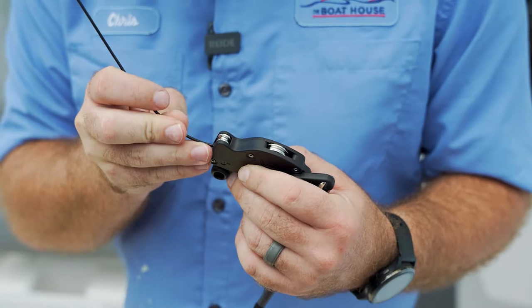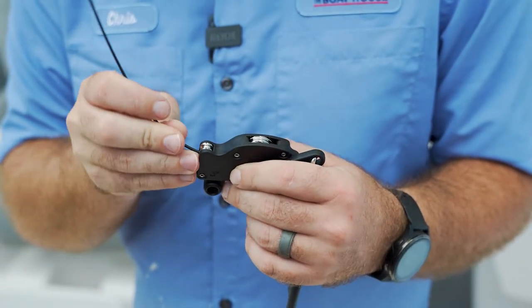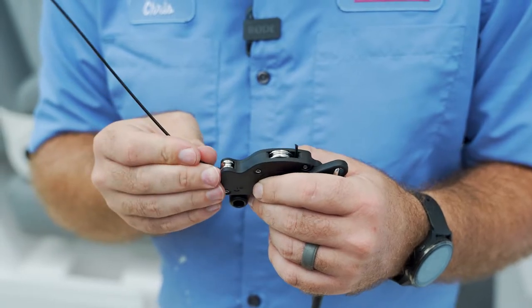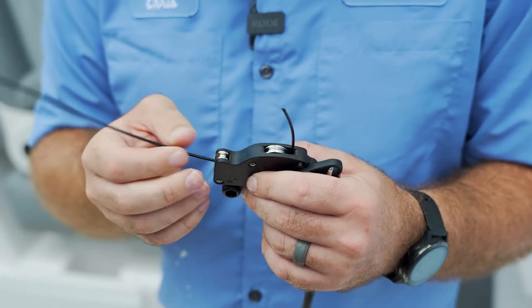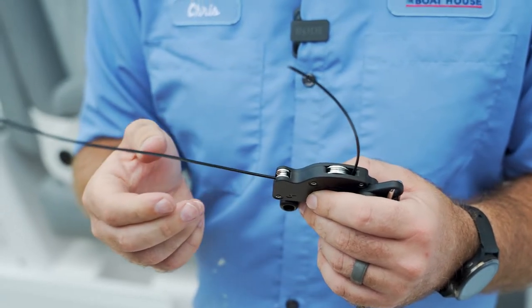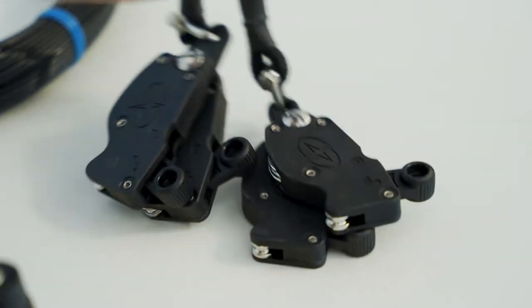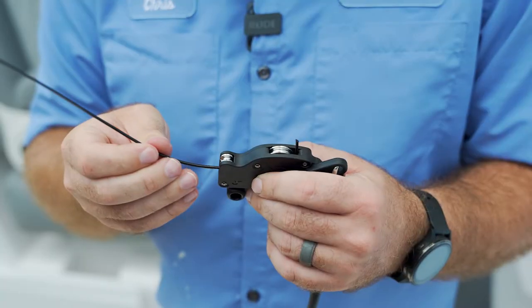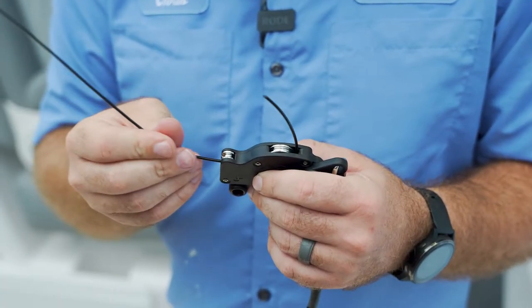Once you have this piece cut, you're gonna go ahead and run it through the end of what's called the halyard. These are Gemlux specific halyards. There is a short end and a fat end as they call them. This particular piece is gonna run through what's called the short end. Now the double kit comes with two halyards. These are specific to which side you run, so the longer side is gonna have to go through the back halyard like so.